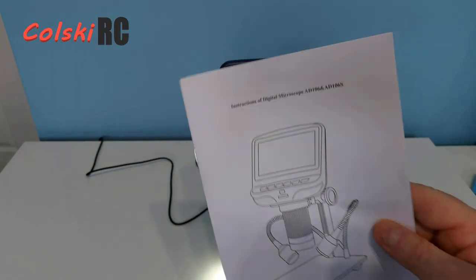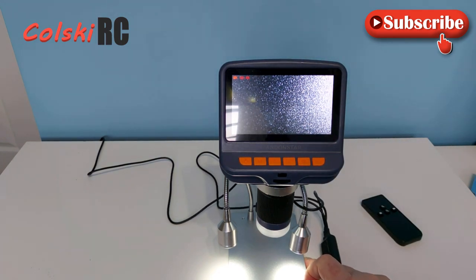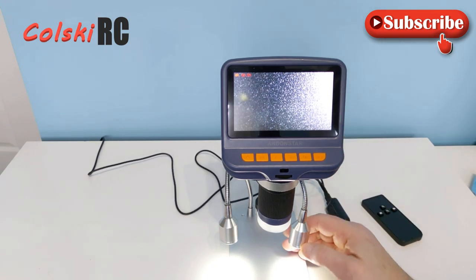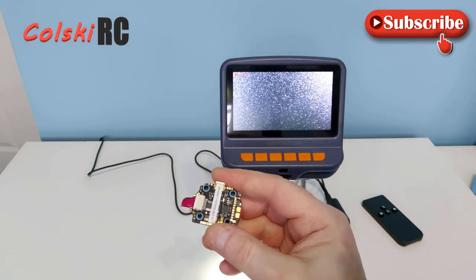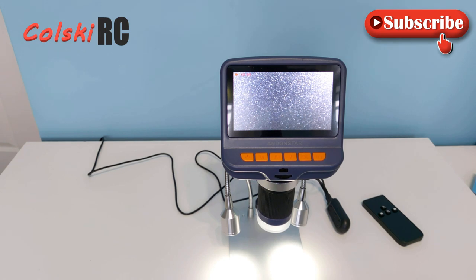For $69.99 it's decent. Top-of-the-range ones from bigger companies can go up to three or four hundred pounds — this is a budget offering from Andonstar, but for me it's absolutely perfect. I think for anyone in this hobby, you won't need anything more than this. It might sound like a lot of money, but if you're wrecking a $40 stack, $69.99 doesn't sound bad at all. Thanks so much for watching, have a fantastic day.